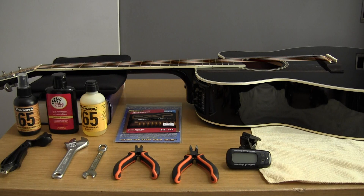Greetings all, Bruno Luce here with GLB Productions. Thanks for joining us for this video. Today we're going to look at the very popular subject: how to change strings on your acoustic guitar.